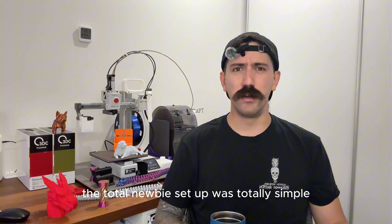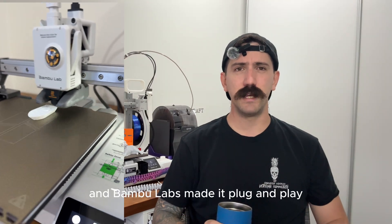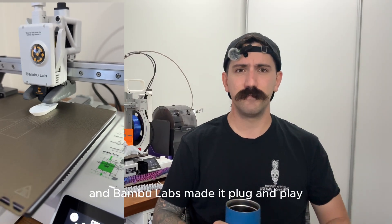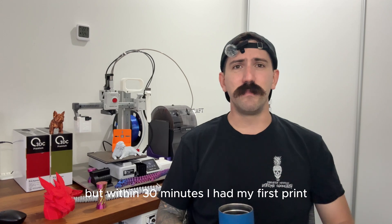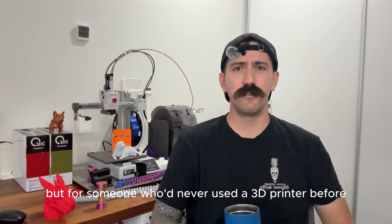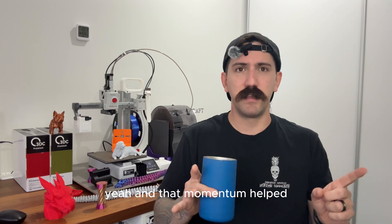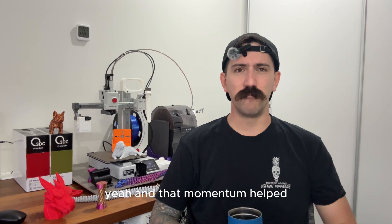Setup was totally simple — easier than I expected. The touchscreen made it so easy to set up, and Bambu Lab made it plug and play. I was expecting a headache, but within 30 minutes I had my first print. Was it perfect? No. But for someone who'd never used a 3D printer before, I was excited — it was awesome. That momentum really helped me stay motivated to keep printing and learning.